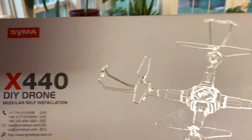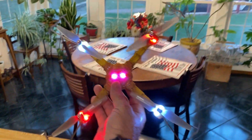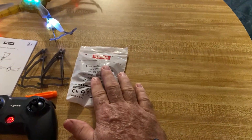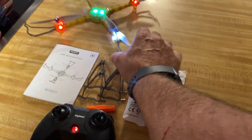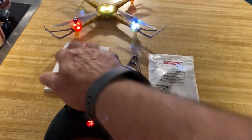This is the X440 drone. This is pretty good size — let me pick it up here and show you. It's got four propellers on it. Comes with an ops manual, some spare propellers, some spare propeller guards, and a little screwdriver.